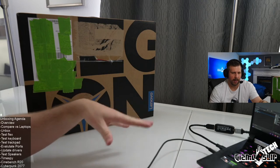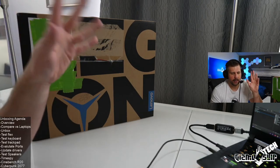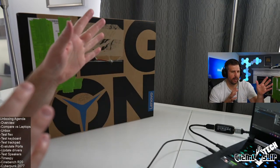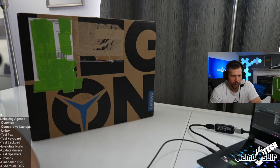We're going to do an overview of the specs of the Legion 7i that I'm unboxing, as well as what you could potentially buy. We're going to compare it with some of the other laptops on the market — the X17, the MSI GE76, my Scar 15, and other high-performance laptops. We'll test the keyboard, flex, trackpad, evaluate the ports, test the speakers, run Time Spy, Cinebench, and then play a game, possibly Cyberpunk 2077. That's kind of the agenda for today.